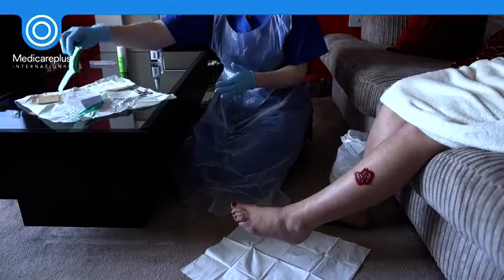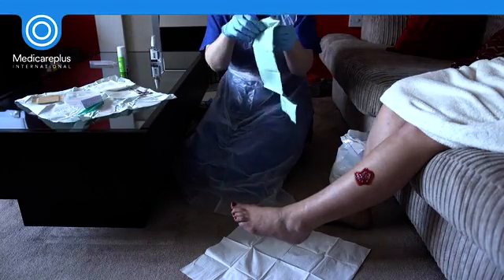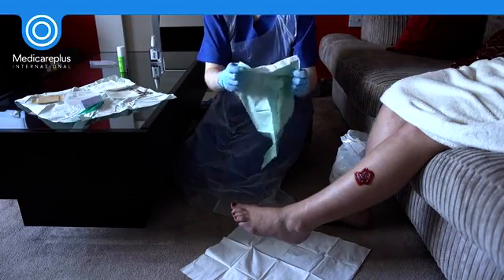The wound can now be redressed using the prepared dressings, avoiding touching key parts on your working field.